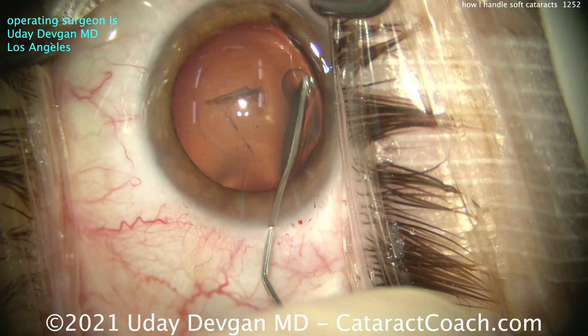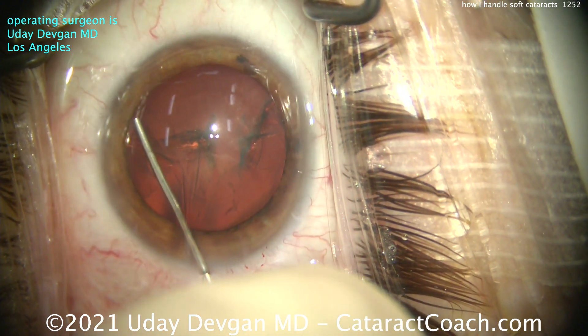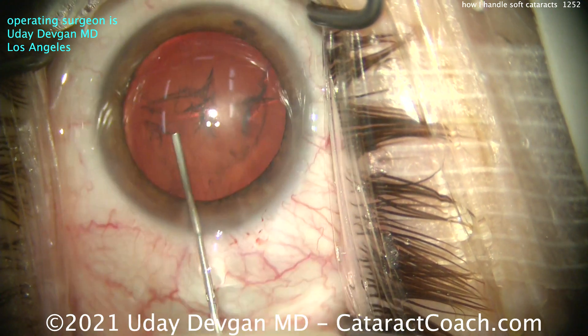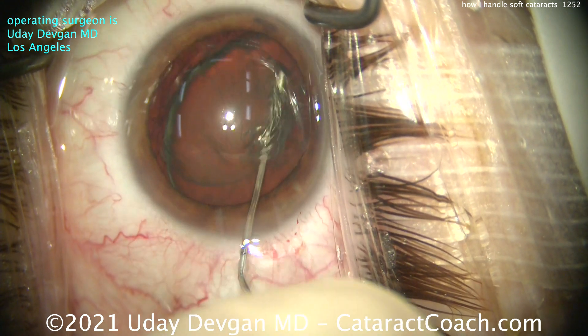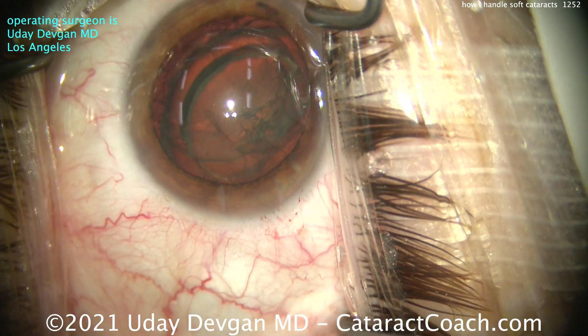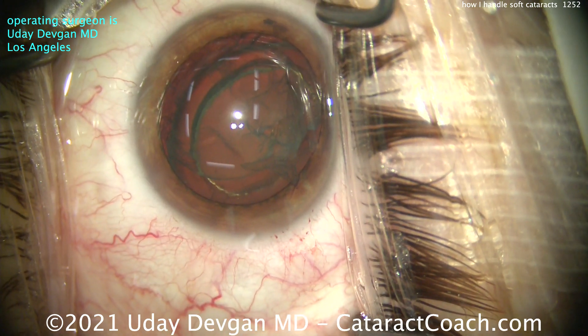Here comes the hydrodissection — this is the key. Check it out: fluid wave, and don't stop. It's not forceful; it's very low pressure but continuous. Wave after wave after wave to get the nucleus up. And I don't stop — delineate. Look at that. Now the whole lens is up away from the capsular bag.